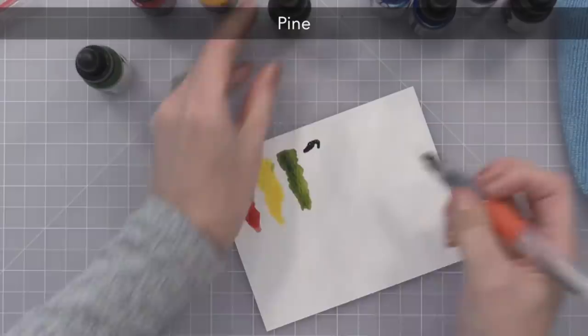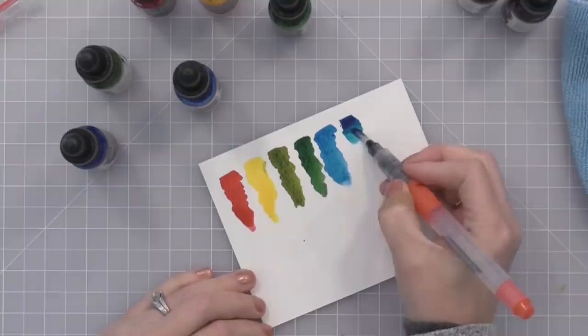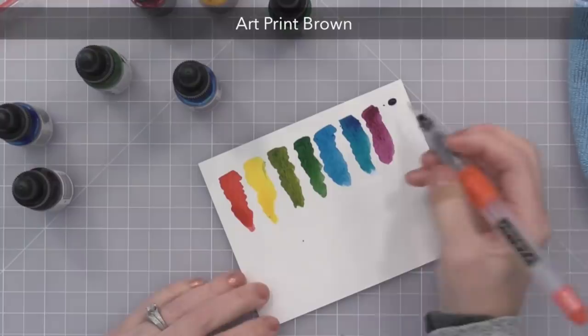They are a lot of fun to play with and you can get a lot of different results from them. I am using Tim Holtz Distress watercolor paper for all of the watercolor today, but you can use any watercolor paper you may have. I'm also using a water brush right now, but I use a regular brush and water for most of the techniques in this video.